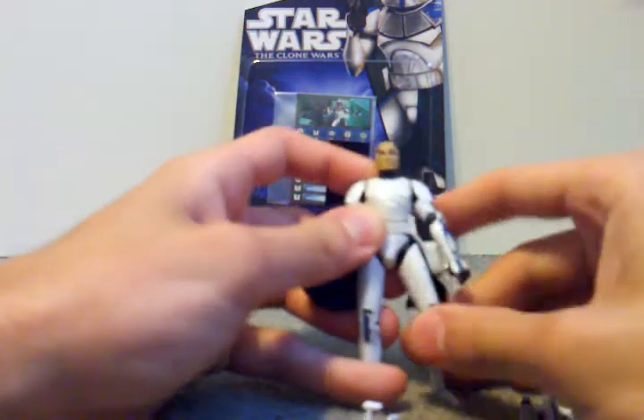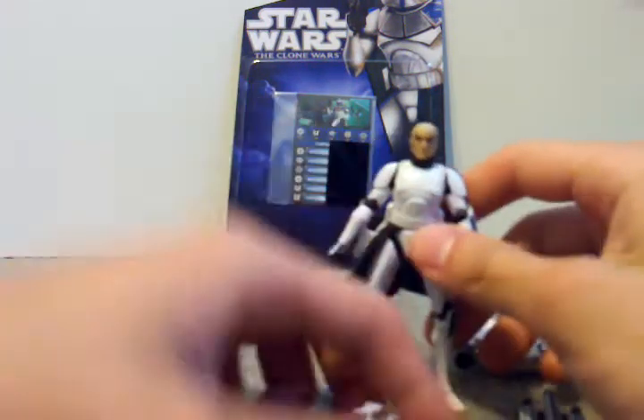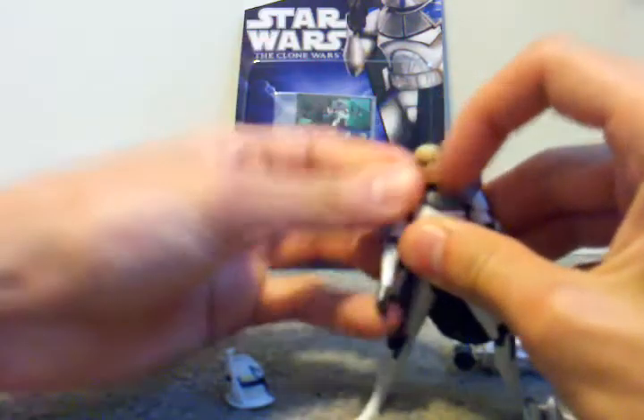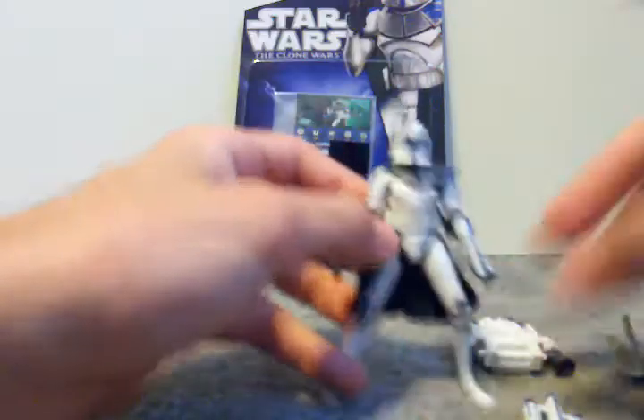And he's got a soft goods Kama, and he's got ARF Trooper-like legs. And then you just put on his Pauldron and his helmet, and there's your standard Rex.